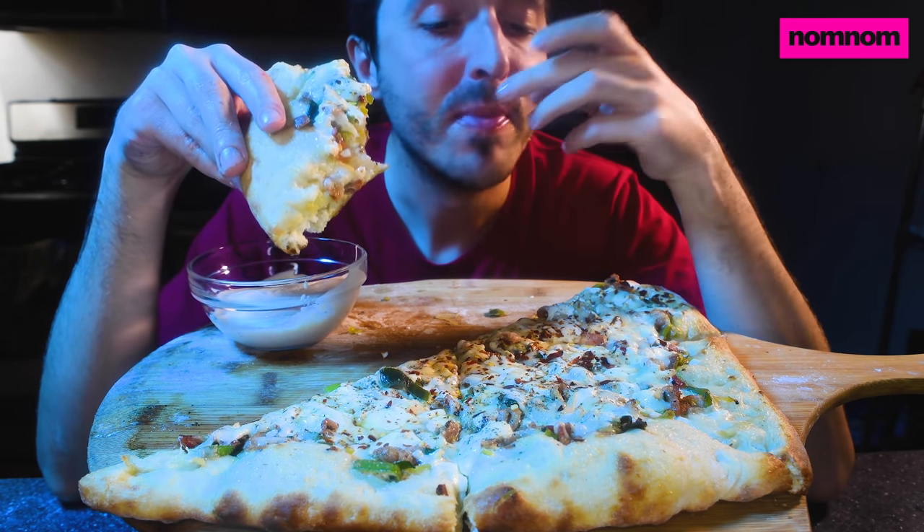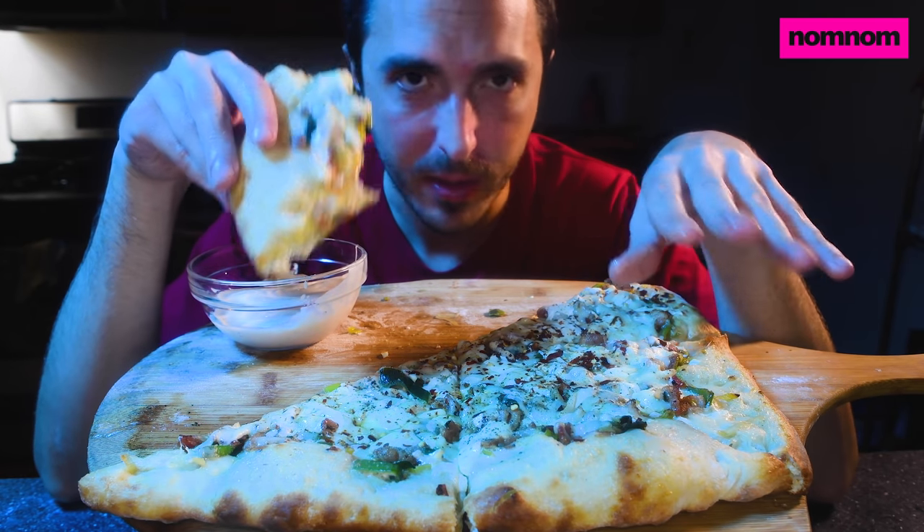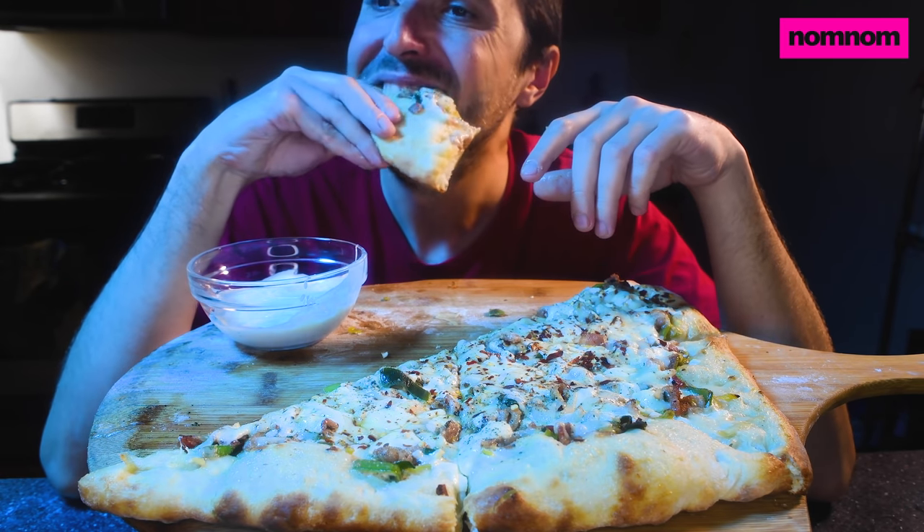I'm really hungry today, maybe because I just finished spin class right before this. I gave myself about a 20-minute break to sit down because my legs were wobbling like a newborn fawn.